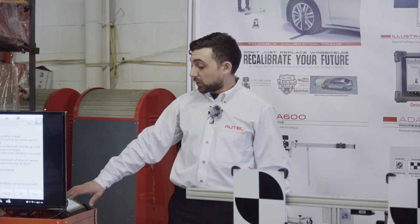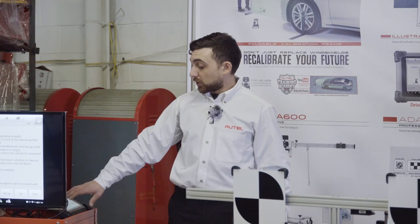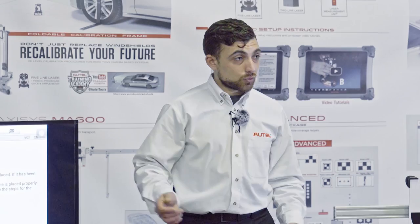Our calibration frame is ready to go — that was the whole setup. It brings us back to the preparations screen. Like I said before, once we go through setup, we go to OK to actually perform the calibration.